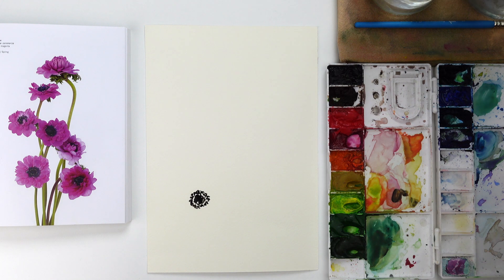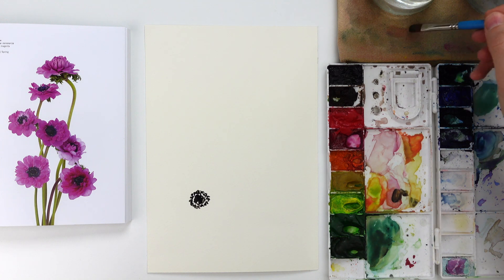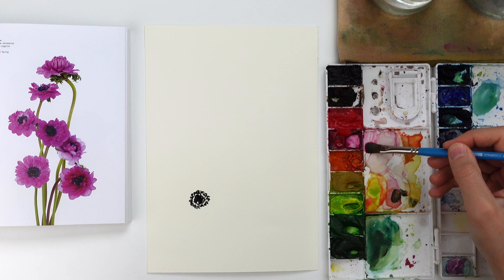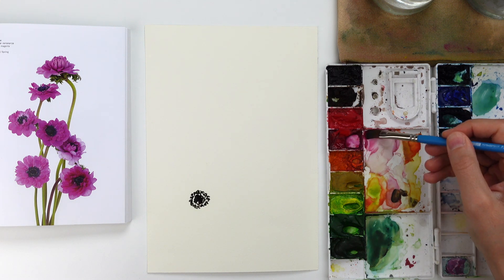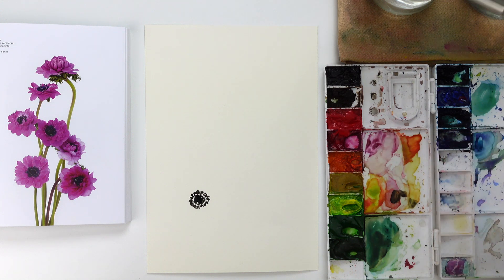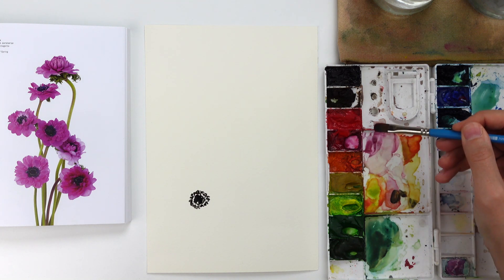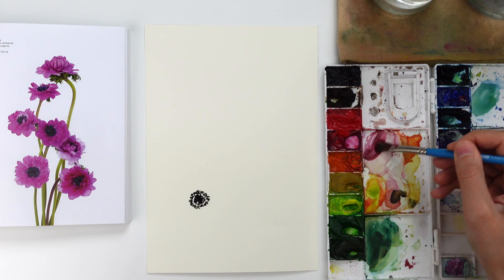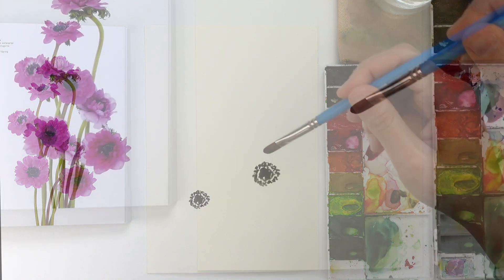The first anemone is going to be at the bottom of this page. Once the center is ready, I take my filbert brush in size 8 — the shape of this filbert brush is perfect to create the petals of these anemones. The way I proceed is to mix a little bit of magenta and cobalt blue and to start to create the first layer of petals around this black center.